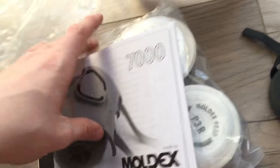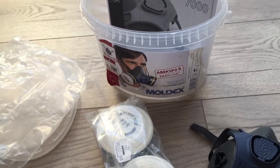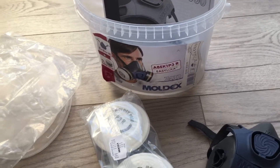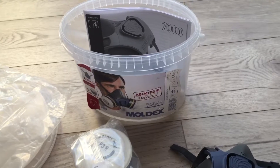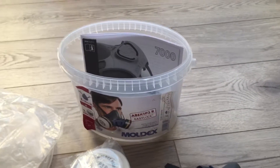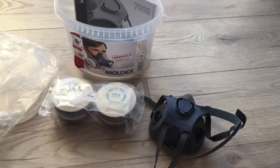Now this product is ideal for construction workers when working with insulation foam, so that it will protect you and protect your breathing and lungs. This has been John Reviews, thanks for watching.